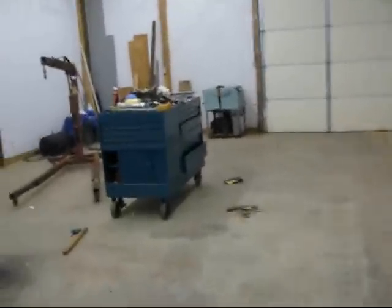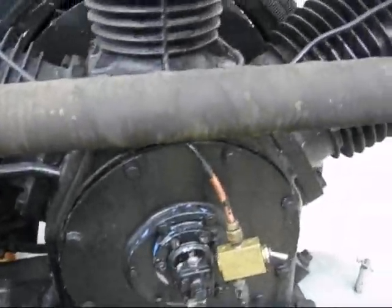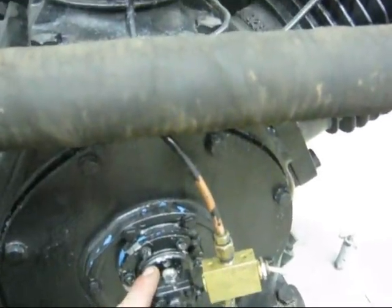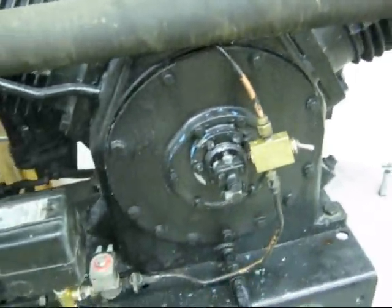Like I said, the previous owner was selling this compressor really cheap. It does have some problems that could be fixed. Originally, this air valve would activate the unloader and take the pressure off of the pumping cylinders while the electric motor was trying to start.